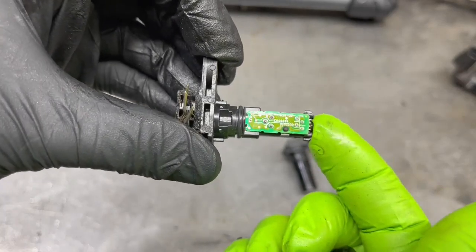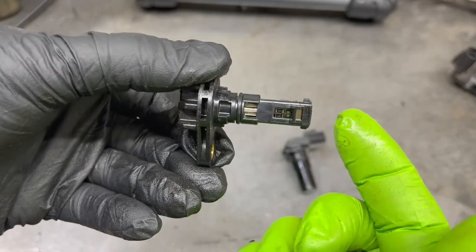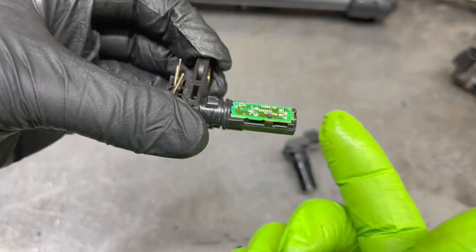Speed sensors control all of the shift points on newer transmissions. They have a whole lot to do with how your transmission works and how smooth it works.